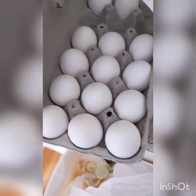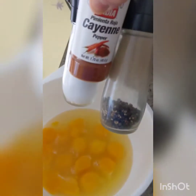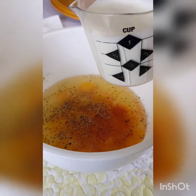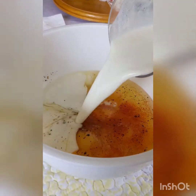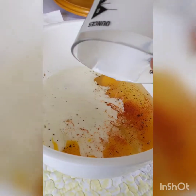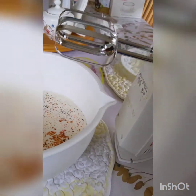Next, in a large bowl, we're going to crack 12 eggs — be careful not to get any shells. To our cracked eggs, we're going to add salt, pepper, and cayenne to taste, and lastly add one cup of heavy cream. Now you can take a whisk and beat these eggs by hand until everything is fully incorporated, but I'm going to use a hand mixer to make things easier.